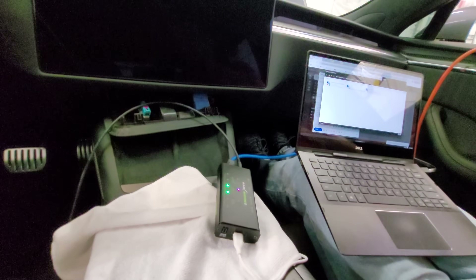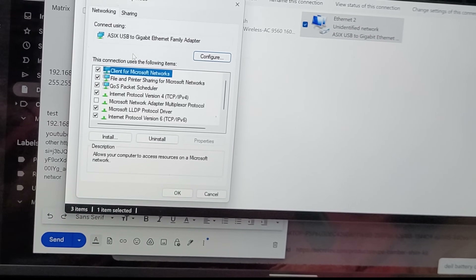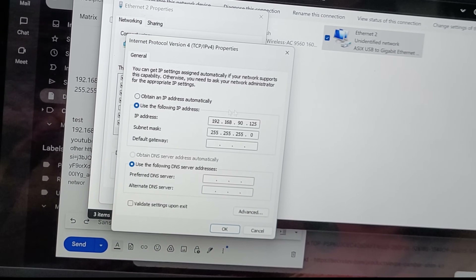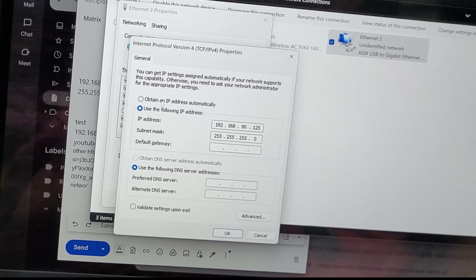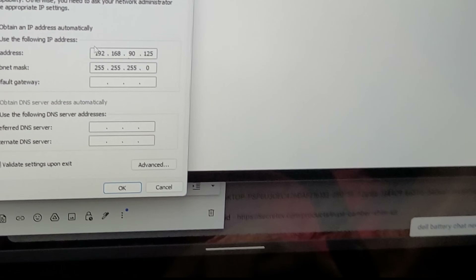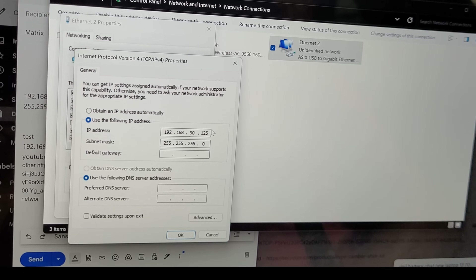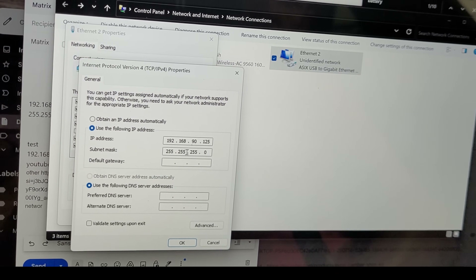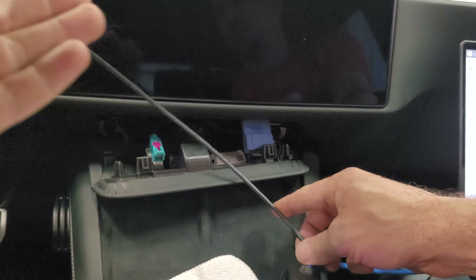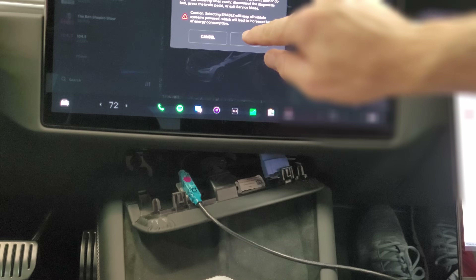Back on the computer, go to IPv4 Properties and set up the IP address manually. Use the following IP address: 192.168.90.125, subnet mask 255.255.255.0. Hit OK. Now it's time to plug into the car, make the connection, and turn the car on — hit Enable. I'm monitoring battery voltage the whole time.